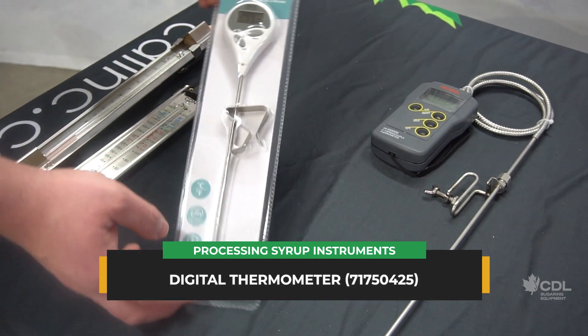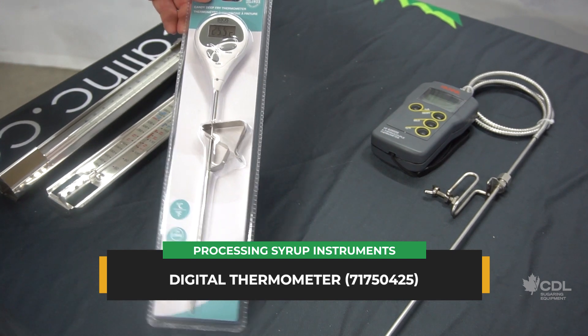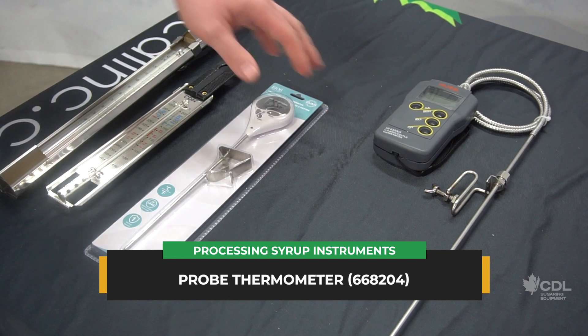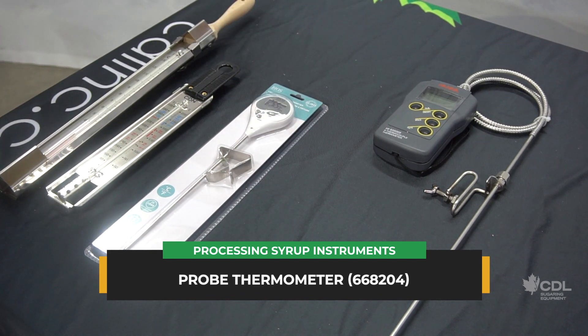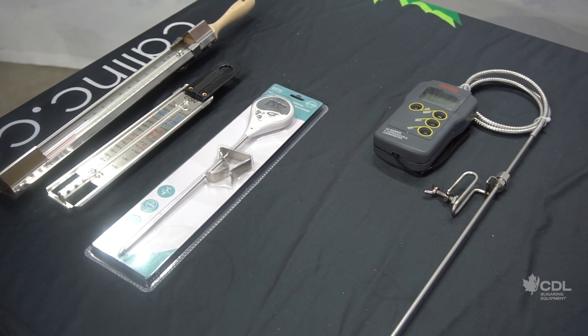We also offer a small digital model that gives you a reading precise to a tenth of a degree. And we have a thermometer with a probe that is very precise — it's the most expensive of all these models, but it really offers improved accuracy, with a display again reading to a tenth of a degree.